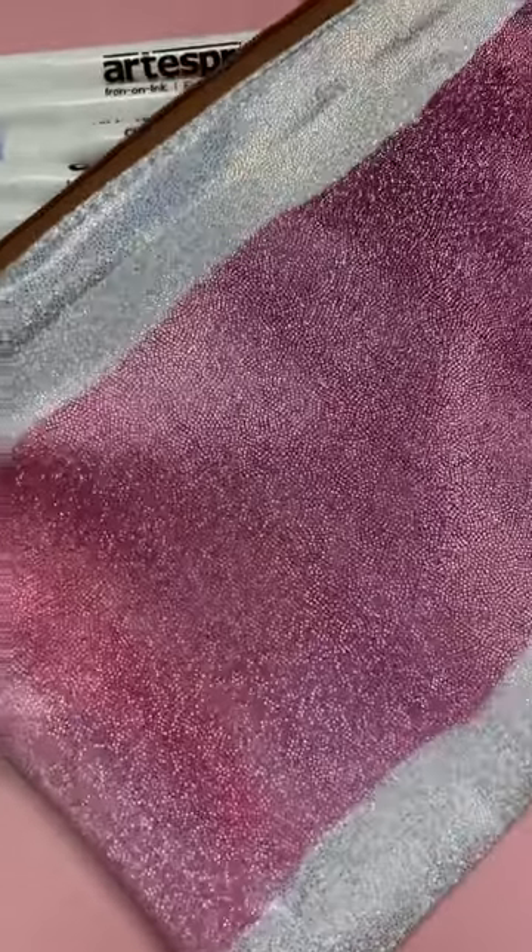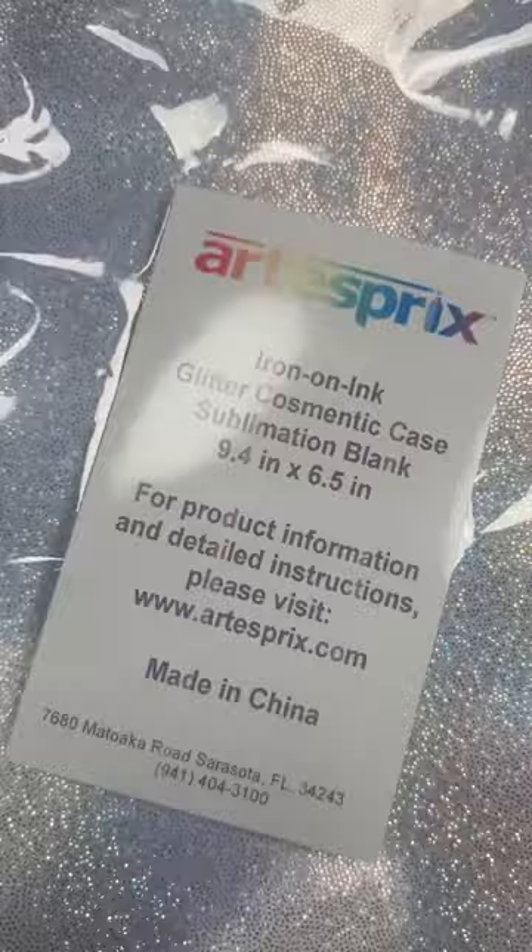Have you ever used a glitter sublimation blank? The Art of Spree Blank of the Month is this glitter zipper pouch and it is amazing. I'm going to use their sublimation paints for a quick and easy project.